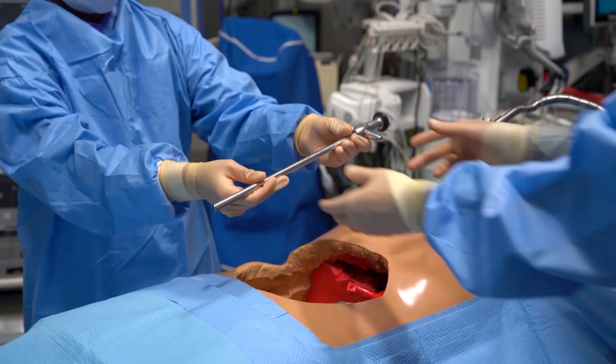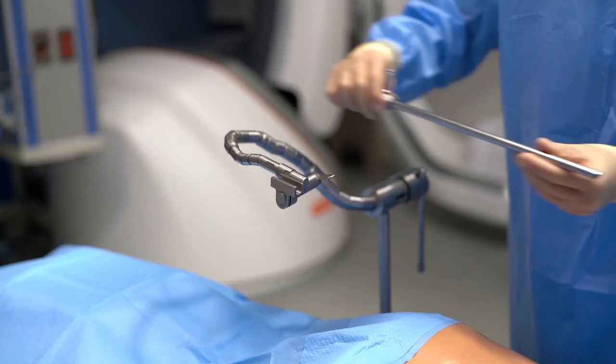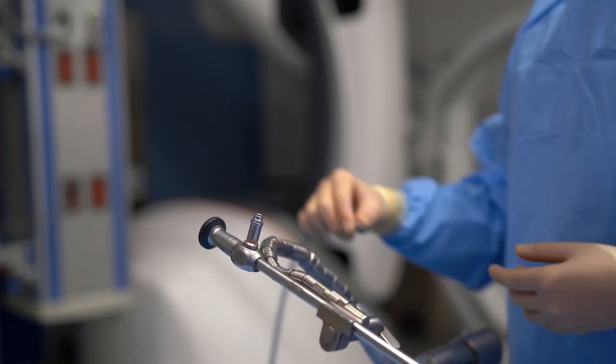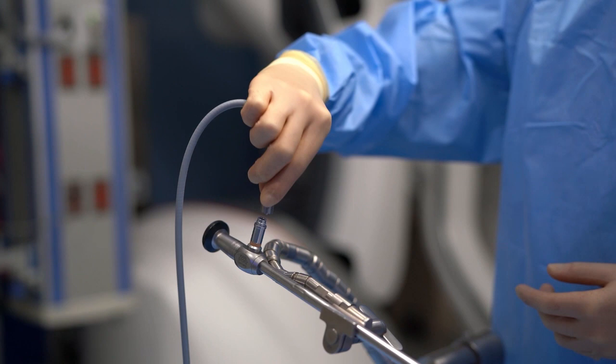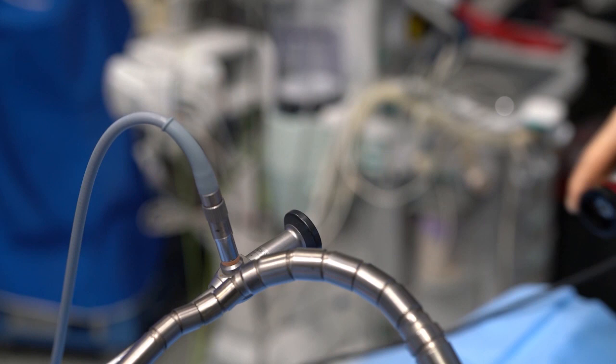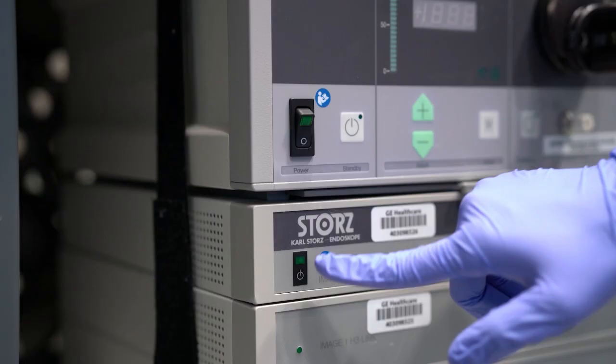This actually provides several advantages. First of all, it illuminates the field. Secondly, unlike an overhead light, the physician does not get their head in the way of the camera. And this also allows you to offset, because of the 30-degree nature of the endoscope.